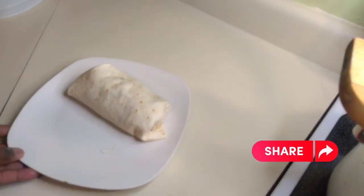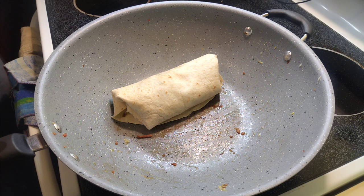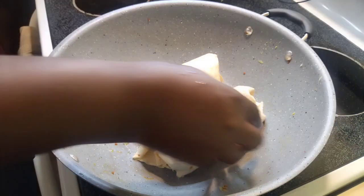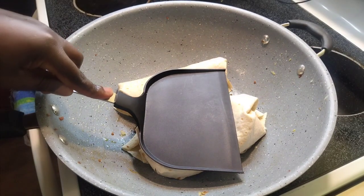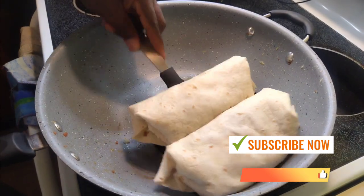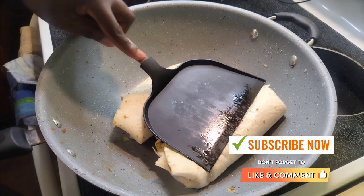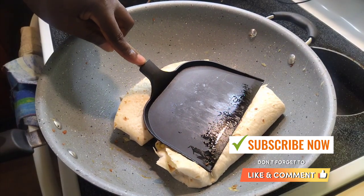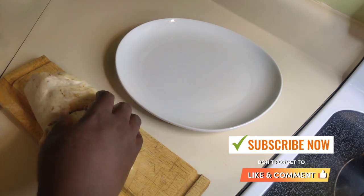Now in the same pan — don't clean it — just place your rolled burritos in and hold them firm, because you want a little crispy on both sides. The pan is hot, but we're professional, we work with heat. Kids, please make sure mom, dad, or an uncle makes these burritos for you.